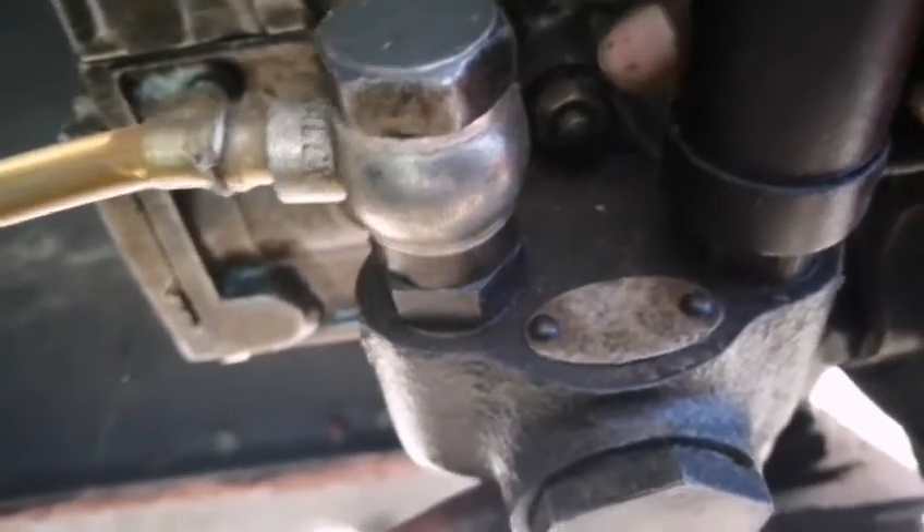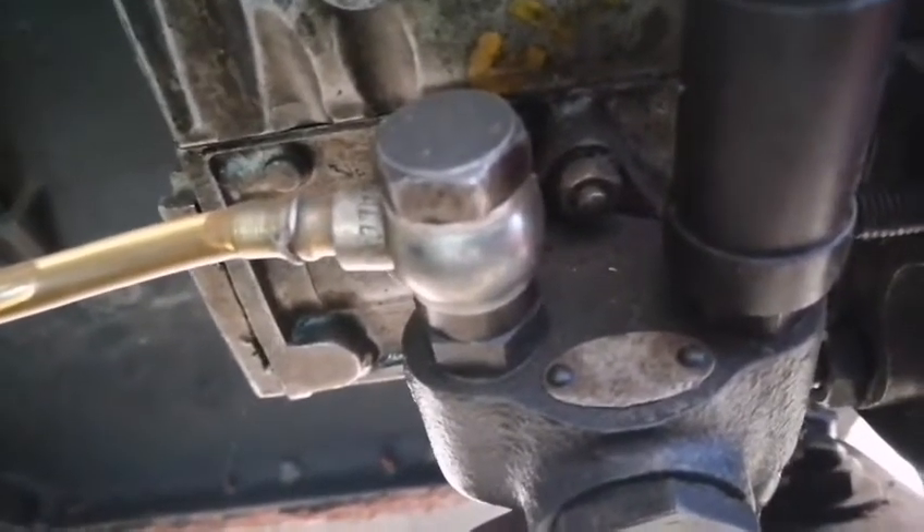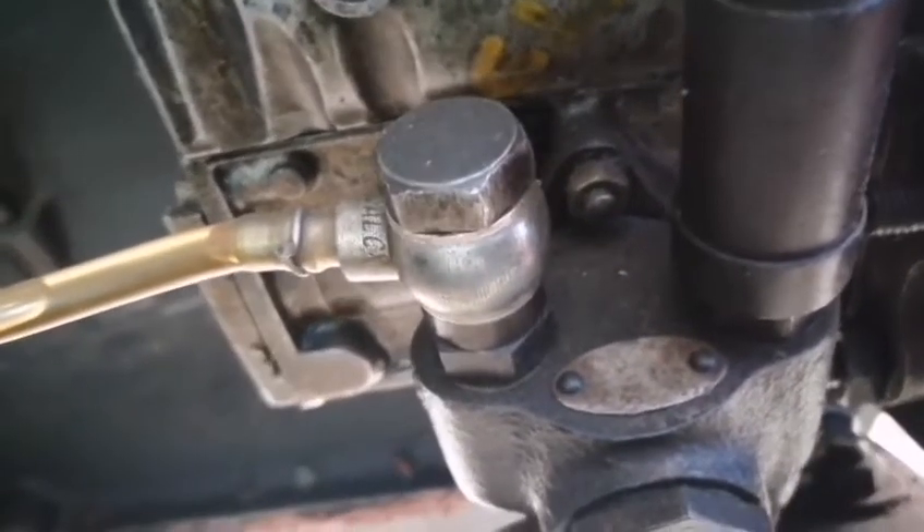This is the mounting screw. The mounting screw is now removed.